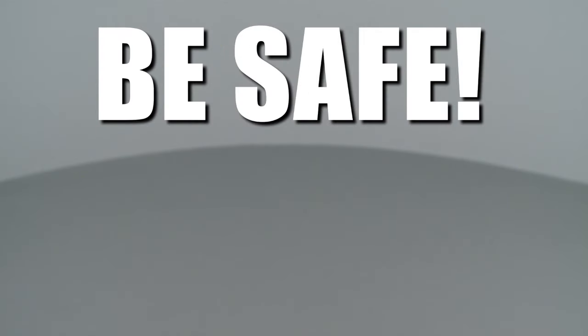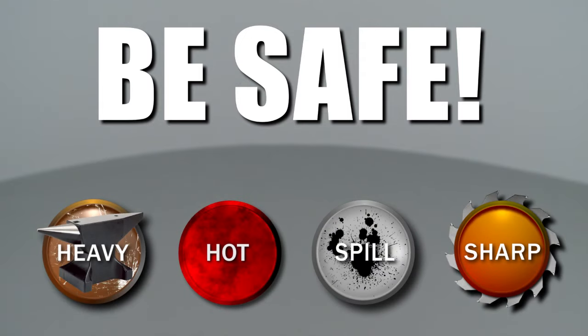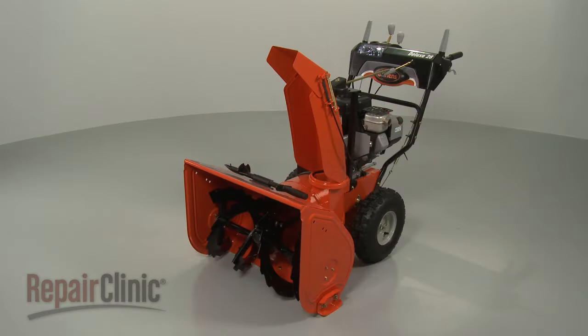Repair Clinic encourages you to perform this procedure safely. In this video, we will show one or more of these icons to alert you when to use caution. Before beginning this procedure,